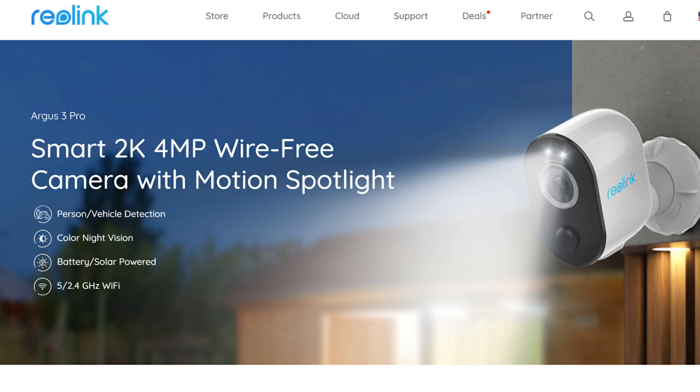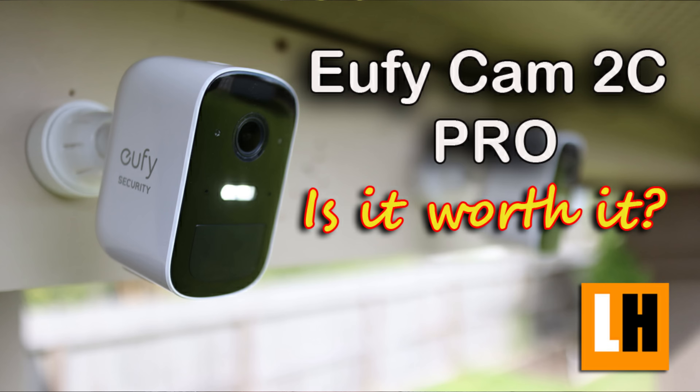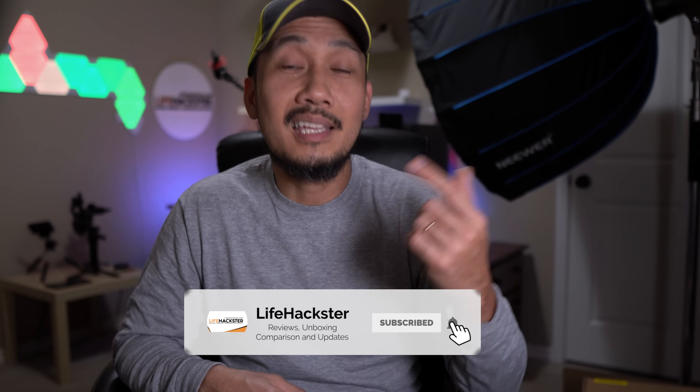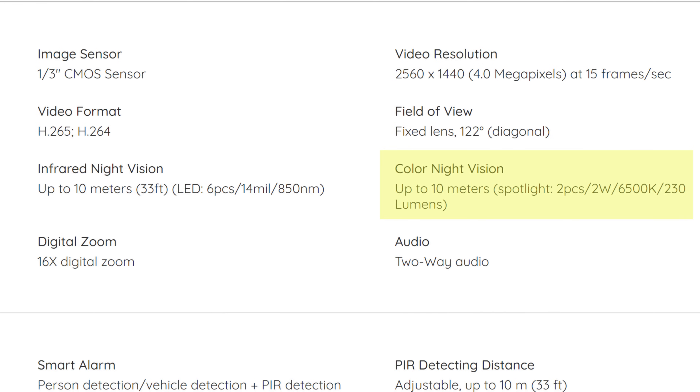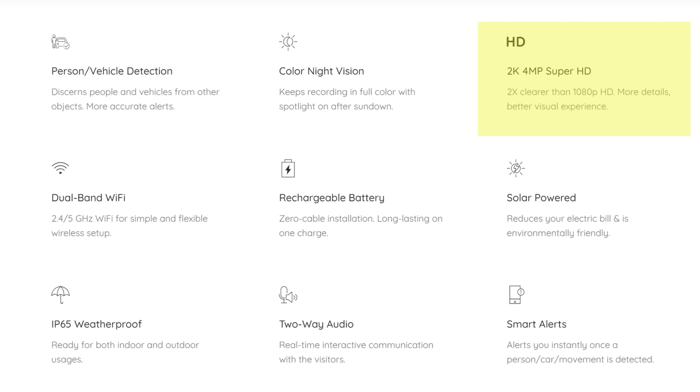So this is the Argus 3 Pro and it is a 2K 4MP battery-powered Wi-Fi camera. I'm going to compare this to the Arlo Pro 3 and the EufyCam 2C Pro in my upcoming videos. This camera is the first Wi-Fi camera that Reolink sells that has AI person and vehicle detection. It has color night vision because it has two spotlights at 6500 Kelvin temperature and 230 lumens. Please note that this camera doesn't have the starlight sensor like the Argus 2 or 3.